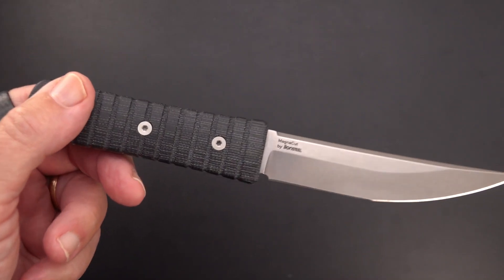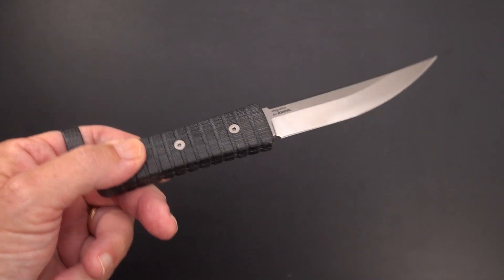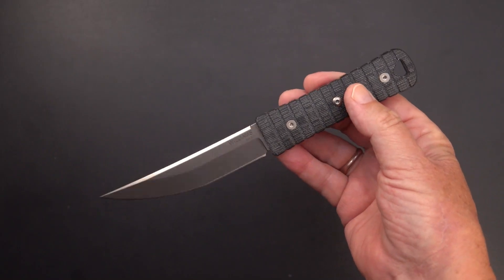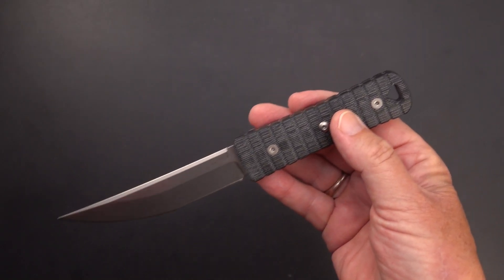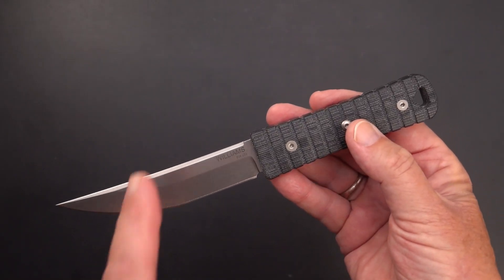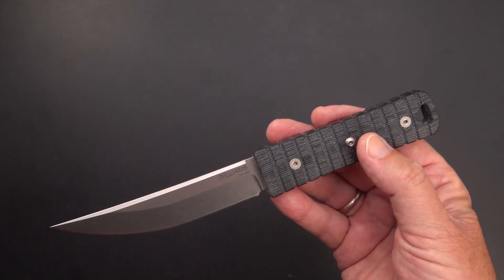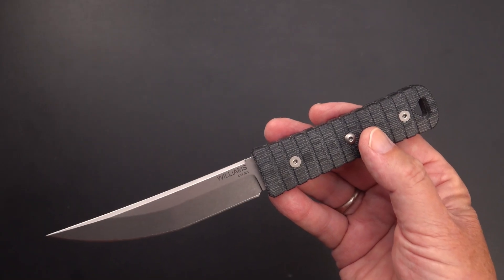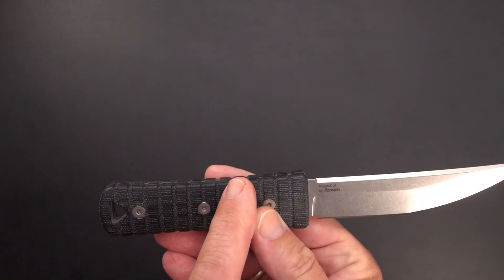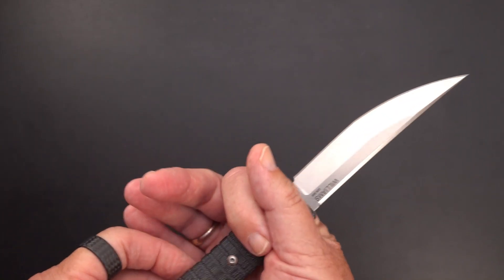Again, Magna Cut by Lion Steel. I know some will say Lion Steel's Magna Cut is soft — but what do you mean by soft, and how hard does it need to be? Are you willing to sacrifice potential chipping and other issues in favor of having it as hard as the steel can be at 64 HRC? That's a topic for another time.